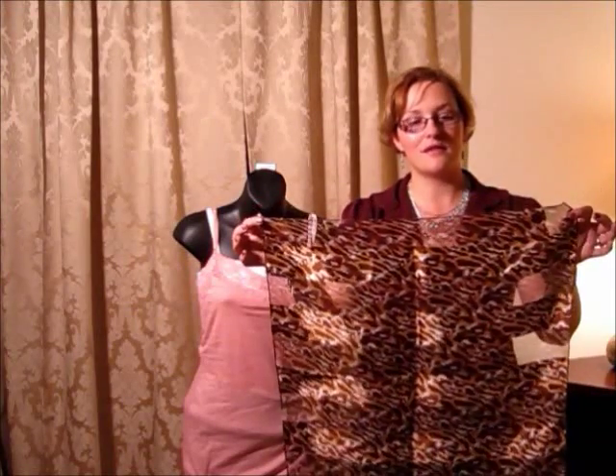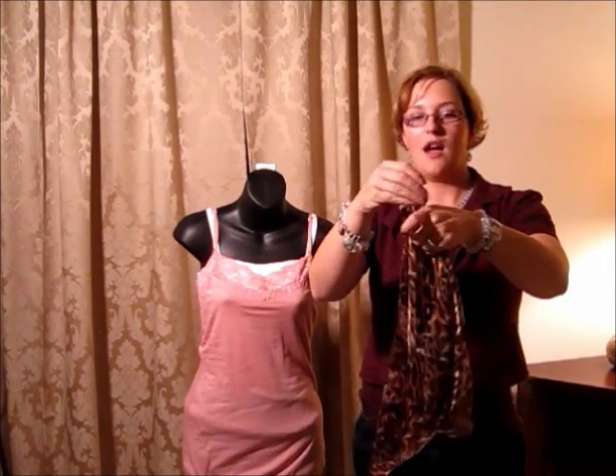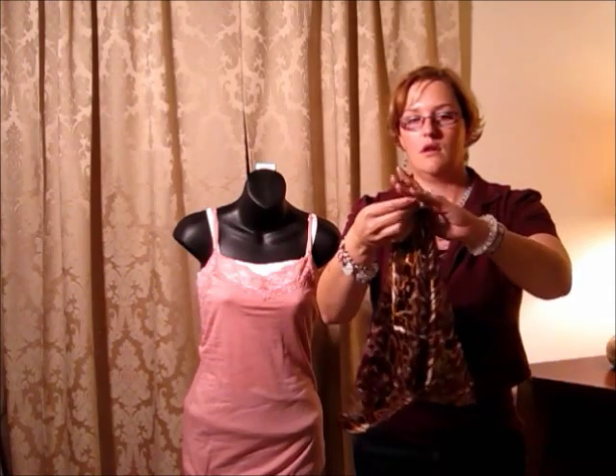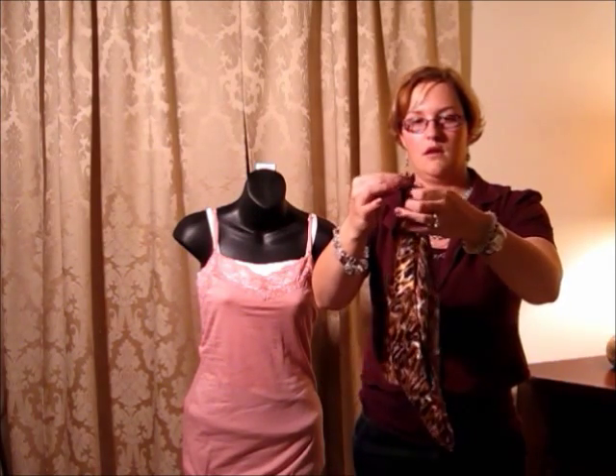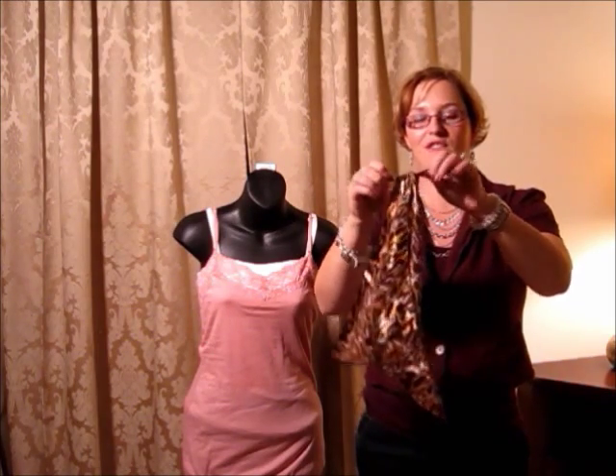Okay, so you have your square scarf. You take corner to corner, opposite corner, and you tie a knot — one that stays. So you've got your knot.